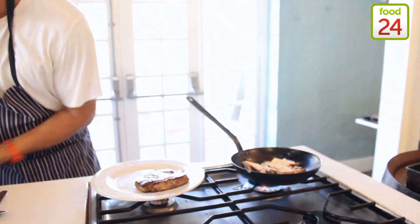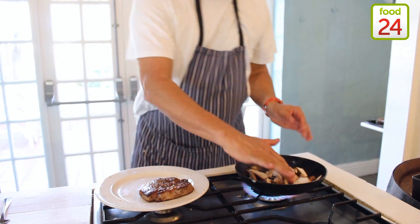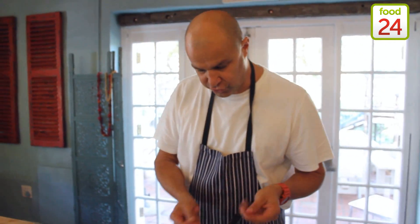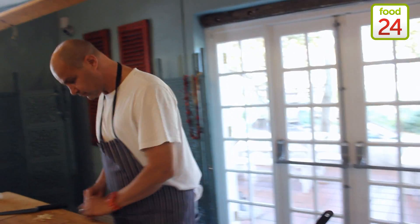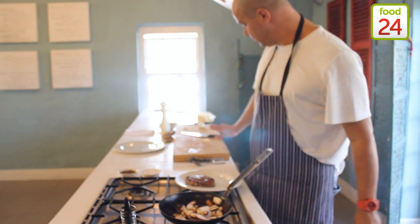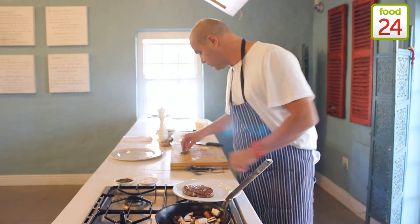The mushrooms can go directly in the pan. Remember when we finished cooking the steak, I kept all the juices from the steak in the pan. I'm going to fry the mushrooms. I'm not going to put the garlic in yet — I want the garlic to have that nice raw flavour about it.